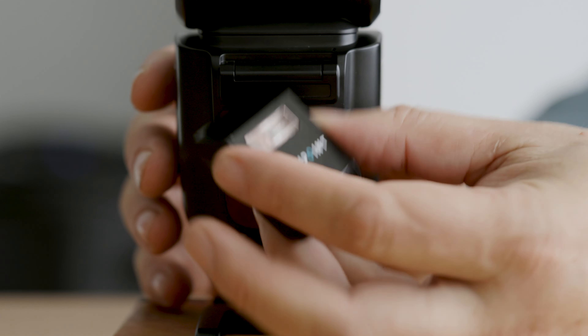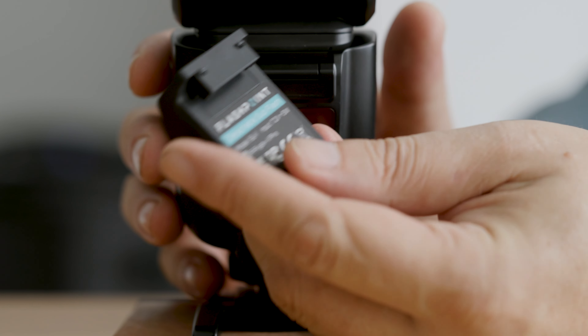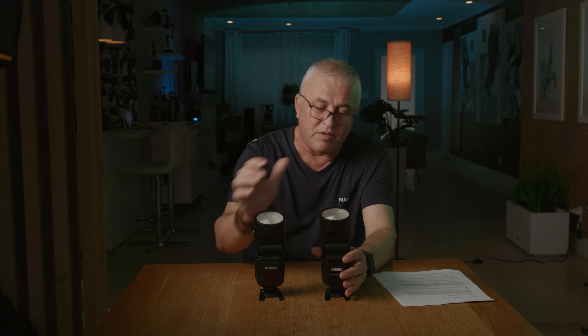The new feature of this flash is the sub-flash — it's a mini flash that attaches to the front of your flash to act as a fill light. We're going to go over all these features later on, because I have some thoughts about how it works.